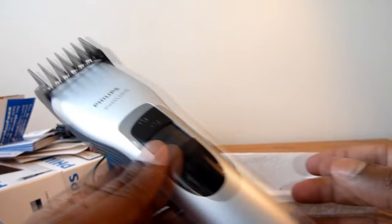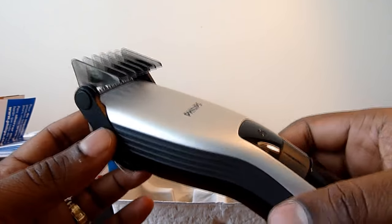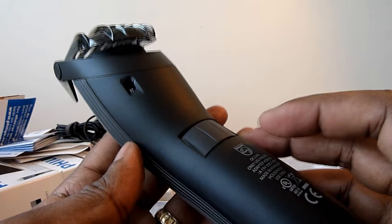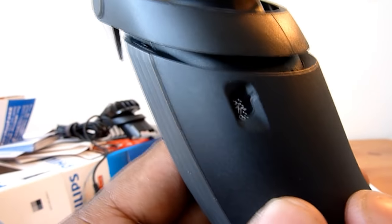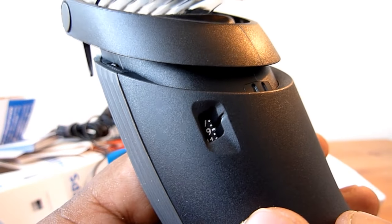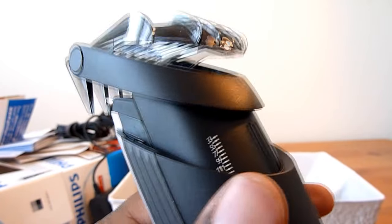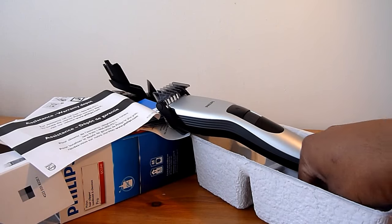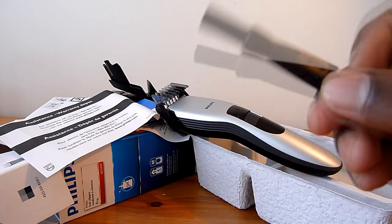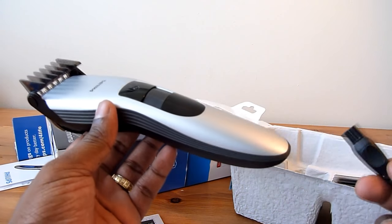I need to charge it for a couple of hours, but there should be some charge left. Looking at the settings — if I move this, you can see the millimeter moves: one, three, five, seven millimeters. It also has a small cleaning brush included.